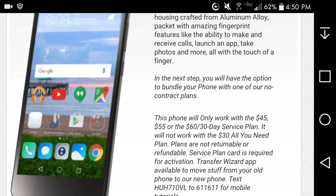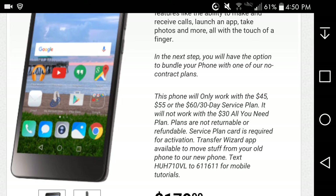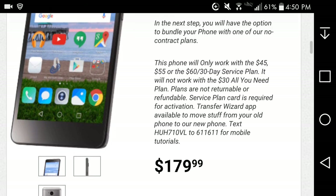This phone is only available on the $45, $55, or $60 thirty-day plans. It's not available on the $30 plan at all — only available on the $45, $55, or $60 dollar plans. So that's the front of the phone there.